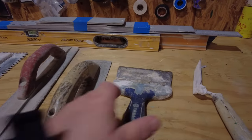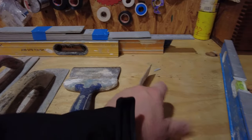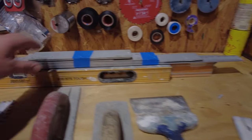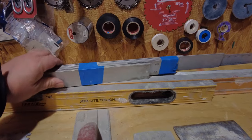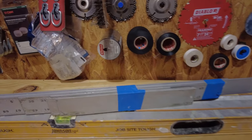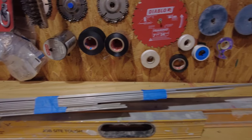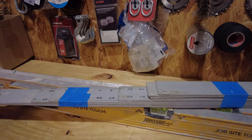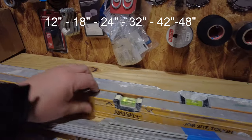I used that six-inch drywall trowel to spread the thinset over the fiberglass mesh, and a leather one to clean the thinset or mortar from the bucket. Another very useful tool is to have a set of straight-edge rulers — they're basically going to show you how flat your surface is. You can just buy four-foot straight rulers from Home Depot and cut them to the desired length. The most common ones I use are 18, 24, 32, 42, and 48 inches.